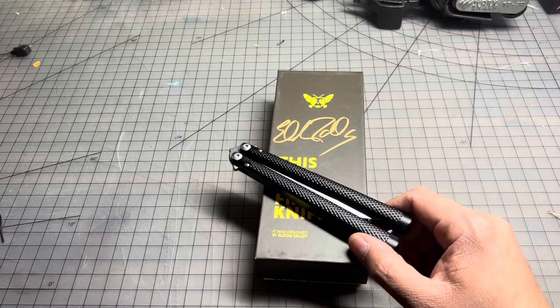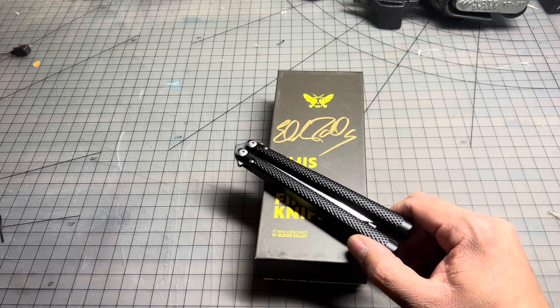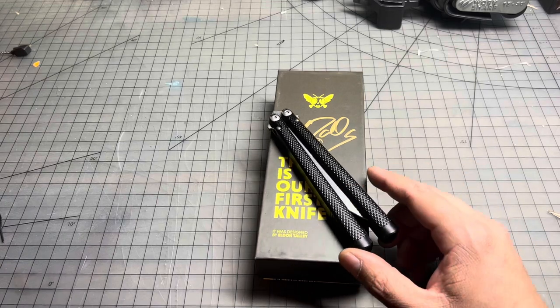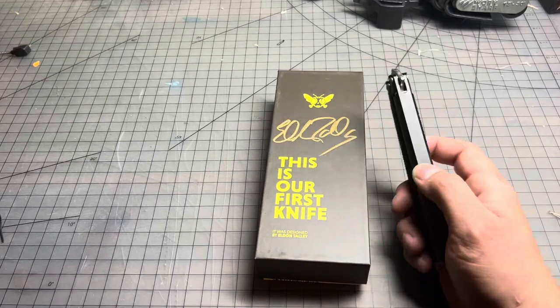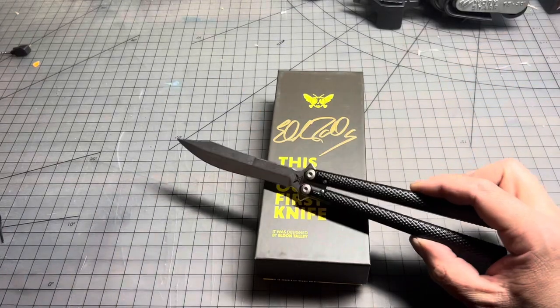I mailed the knife out last Tuesday, and I got it back — I think I got it back yesterday, so about one week. I sent it there, they sent me an email saying yep, those handles are crooked. They found me another knife, stuck it in the box, and sent it back to me. So, this one is perfect and I'm really happy with it.